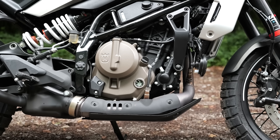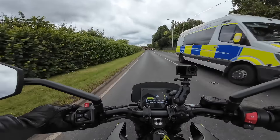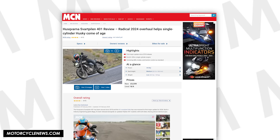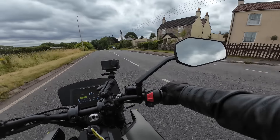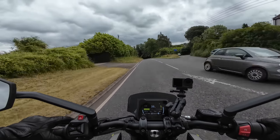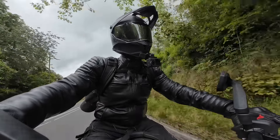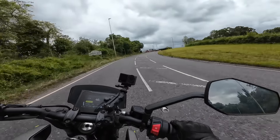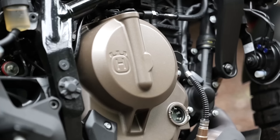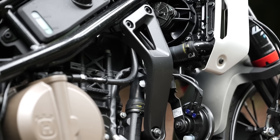The first couple of times it happened I thought it was unusual and wondered if there was a specific issue with my bike. But a couple of weeks back I read the MCN review and they found the exact same thing — it just sometimes drops as you roll up to a stop, clutch in. So maybe it's just a fundamental characteristic of this particular engine. I'm not sure if it's a deal breaker — it's not necessarily ideal when you're at a junction and need to get away quickly — but perhaps it's something that goes away as the engine frees up and runs in a bit.